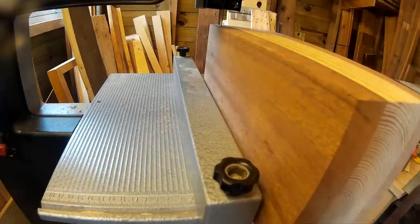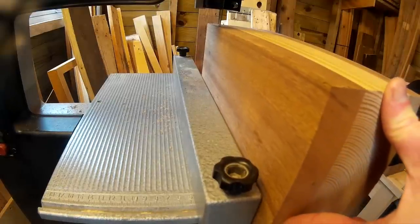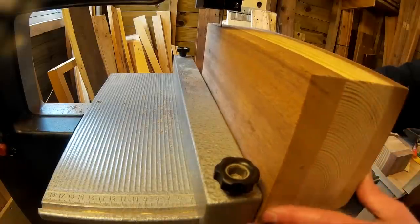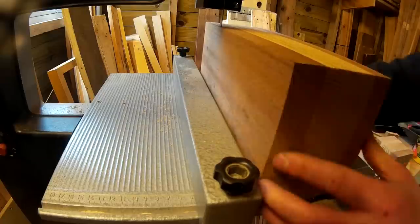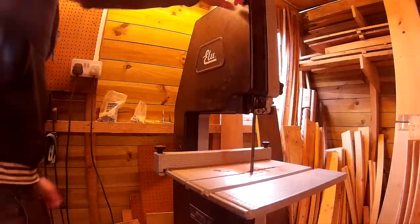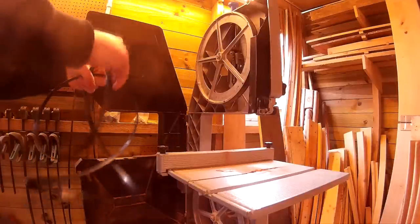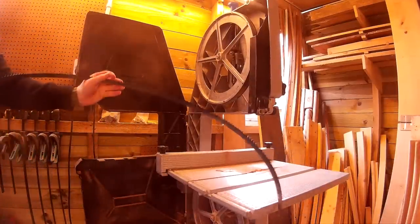So I did a bit of research about blade drift. Matthias Wendell's video, which I'll link to in the description below, explained why this was occurring. I figured that the blade on my bandsaw had too many teeth per inch and the fact that it was quite old and not very sharp certainly wasn't helping. So I decided to buy a new 3 tooth per inch blade, which I bought for about £12 on the internet.